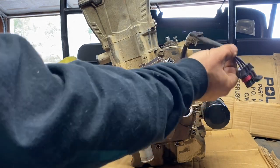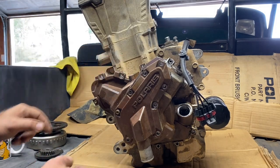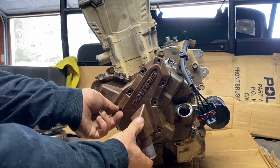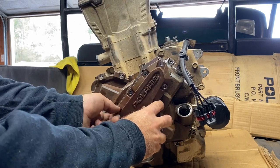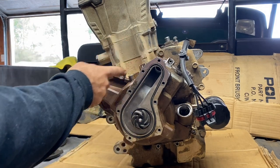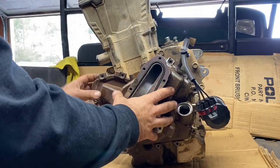First thing we do is get your crank sensor out — it's right here, just an 8 millimeter. Then start getting your covers off. First we're going to take these bolts off and get the water pump housing off. Water pump housing is off, then get all these bolts off to get your stator cover off — they're 8 millimeters again.